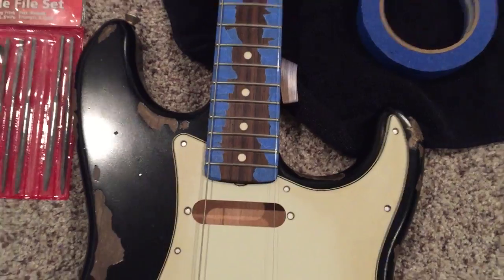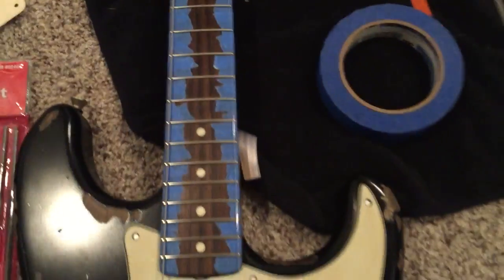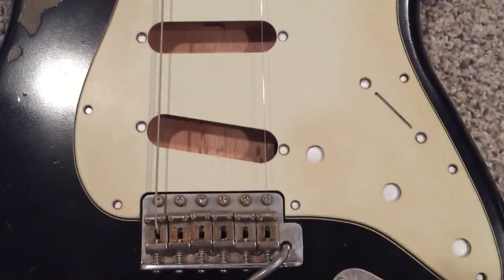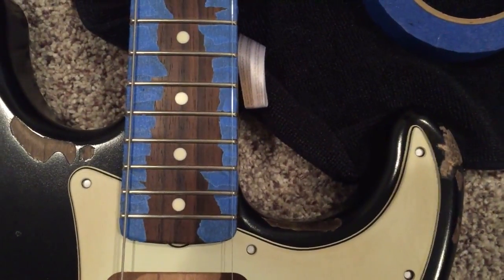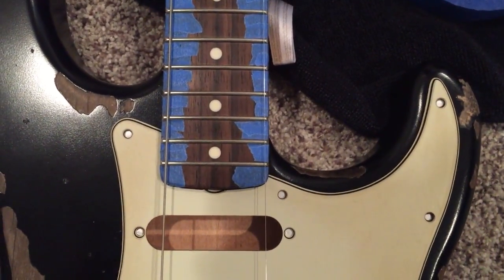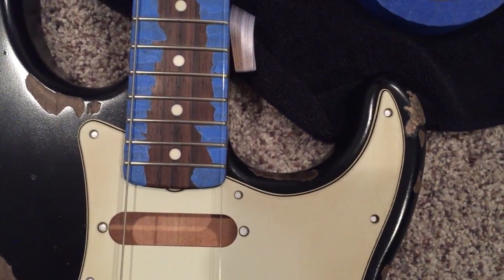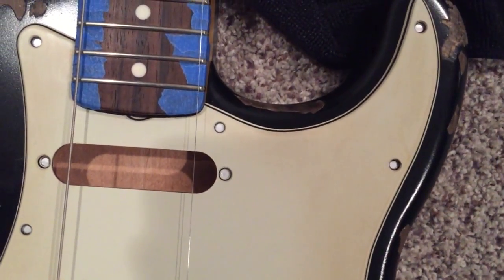I'm in the middle of a lot of different small projects here, but I want to share what I'm doing. I put some strings on — I'm going to reuse these strings — just to get the neck aligned and get an idea of what needs to be done. If you can see, on the high E side the string is closer to the edge of the fretboard. It's not off by a lot, but it is off. The neck pocket is really tight right now, so I think I'm going to have to go in and sand off a little bit of the neck in small increments.